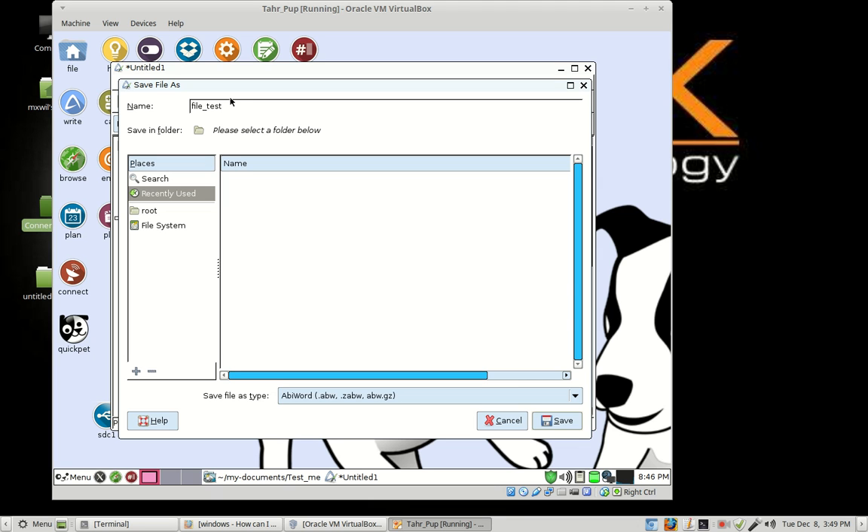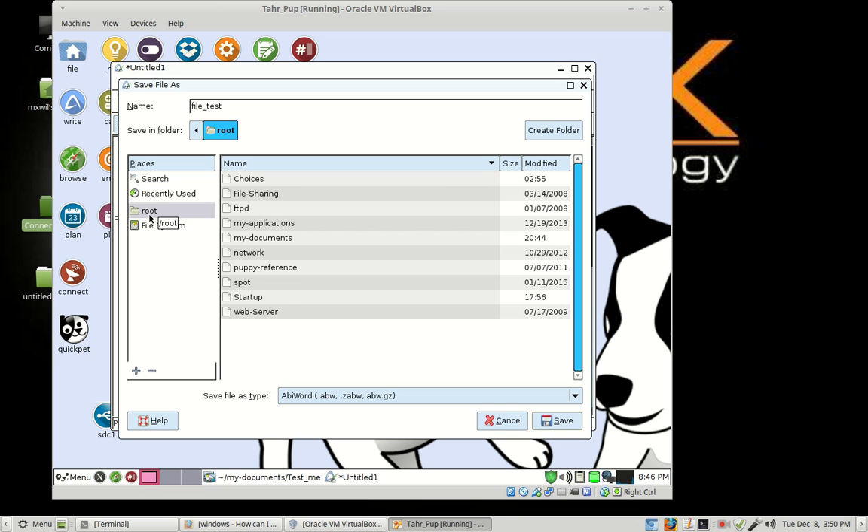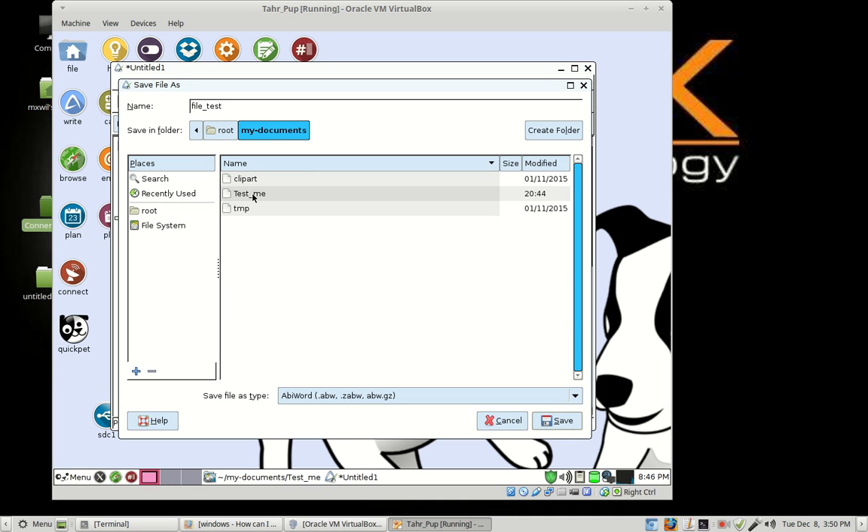After naming the file, you want to choose a place to save it. We want to save it in the test_me folder. Come over on this side under Places and left click on Root, since it's going to be in the root folder. Then come over and go to My Documents — left click or double click on it. Then come to where it says test_me, the folder or directory. We'll use folder and directory interchangeably in this lesson. Double click on test_me. Now it's going to be saved in the test_me folder. As you can see up where it says Save in Folder, it shows root > My Documents > test_me.